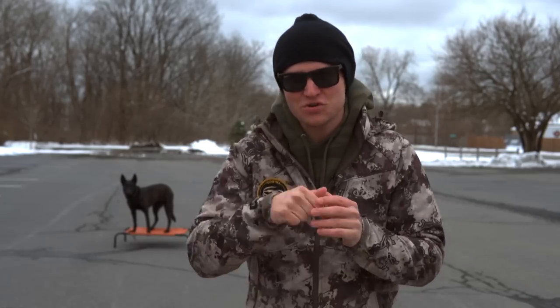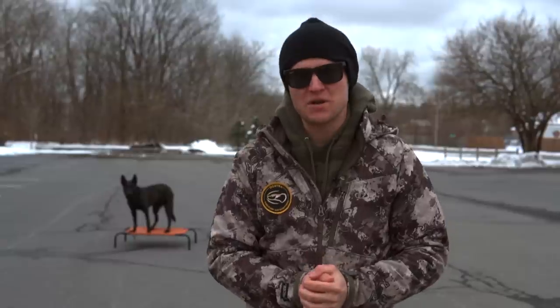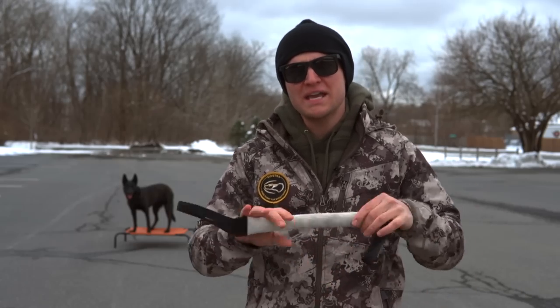Hello everybody, and welcome back to the coolest dog training channel right here on YouTube. I'm Tom Davis, America's canine educator. That's Lakota. Today, I'm going to be going over: should you play tug with your dog — yes or no?